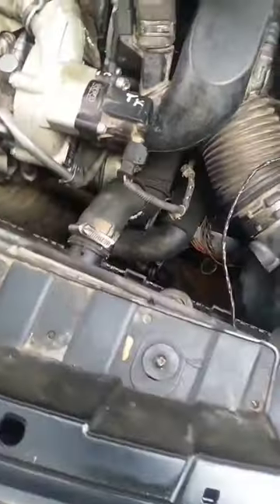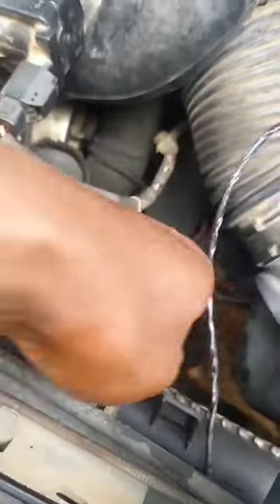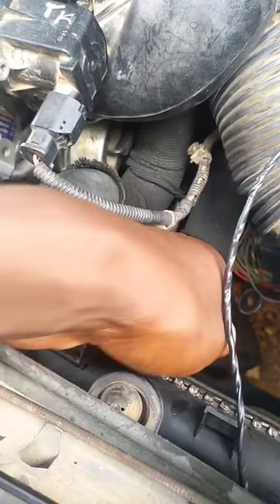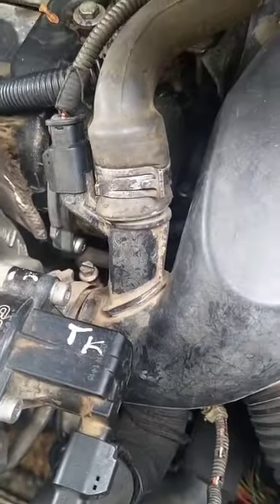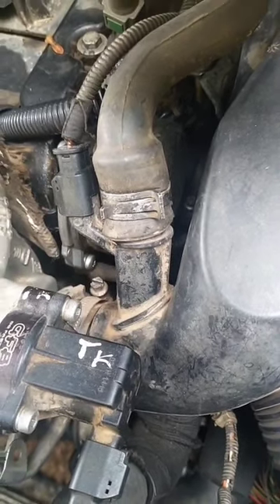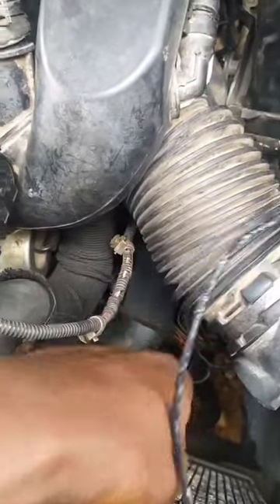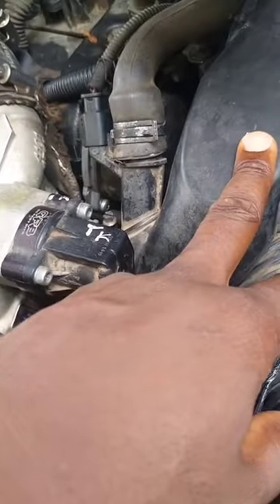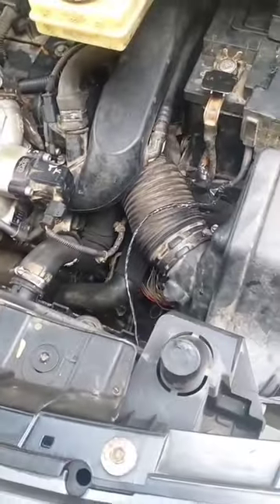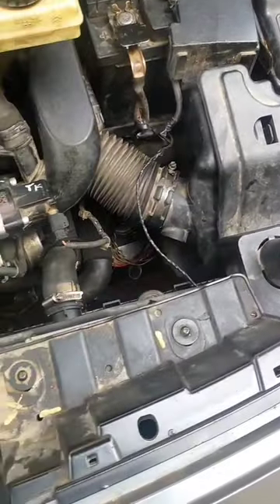I started the car again and this time the lower hose became warm — not as hot as the upper one, but warming up. I think there may still be some of that mayonnaise oil-coolant mixture trapped around the thermostat, not allowing it to open fully. But at least it's open now. I also tested the water pump the usual way without removing it, and it worked. So the water pump is ruled out.